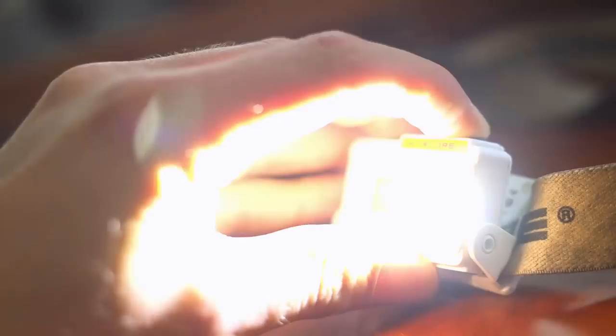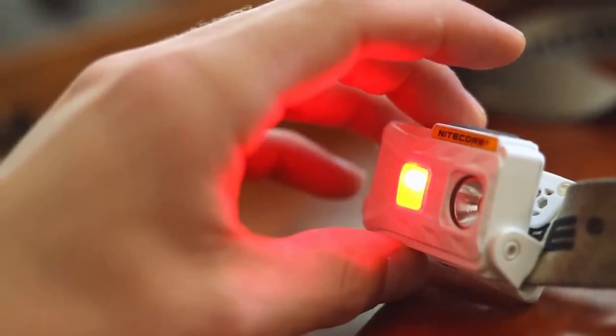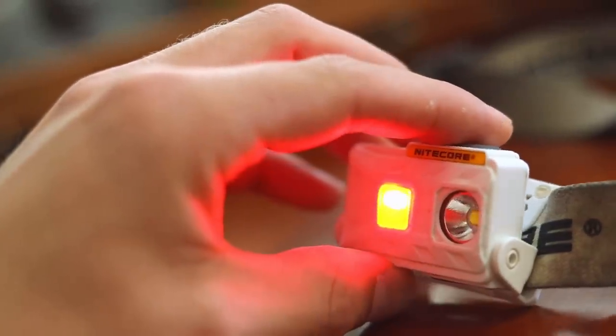The high setting is super bright, so if you're trying to spot an animal off in the distance at your campsite, you can use that. The low setting is perfect for just being around camp cleaning up after dinner. It's also got a red light — if you roll up to camp in the middle of the night and don't want to shine your light everywhere, you can be a little more courteous. It's just a great headlamp.